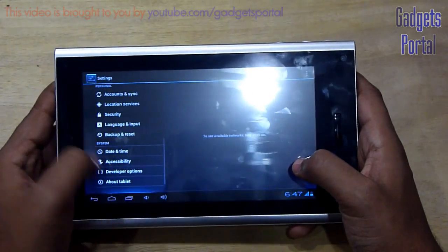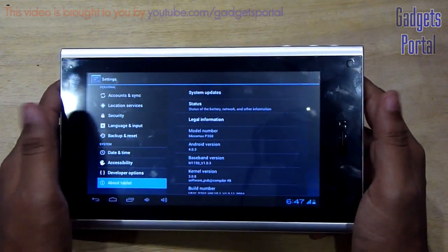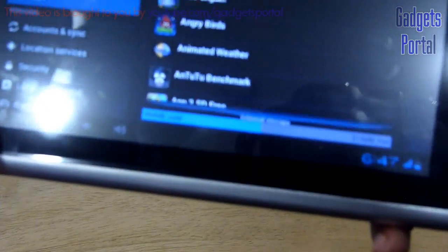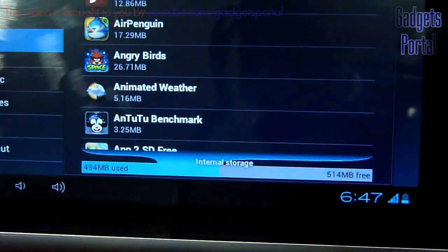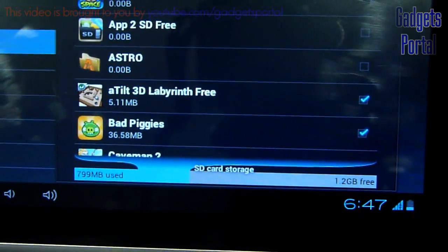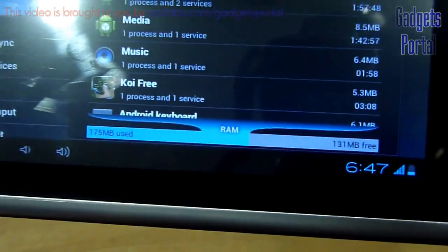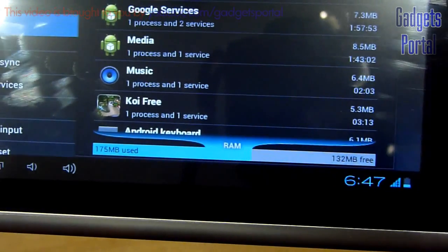Now let's quickly check the Android version, storage, and RAM. The Android version is 4.0.3, not the latest version of ICS which is 4.0.4. Regarding storage, it has a very nice 1 GB of storage for applications, and you can move applications to the internal SD card storage. You are also getting around 2 GB of SD card storage, so total you are getting around 3 GB of storage for applications, which is more than adequate. Regarding RAM, you are getting a total of around 300 MB of RAM space, which is not bad at all.